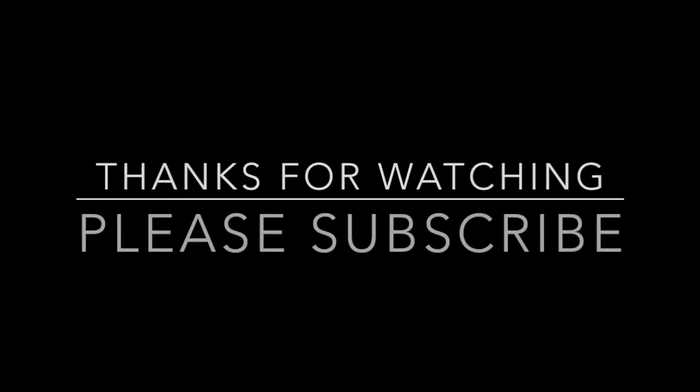Alright guys, and that's the completed look. Thank you so much for watching. If you enjoyed this video, please give it a thumbs up, leave me a comment, or subscribe. Have a great day guys. Bye!